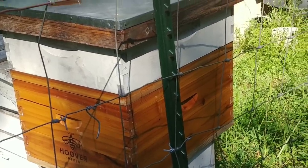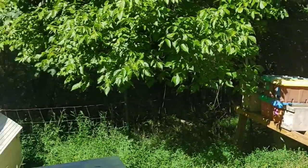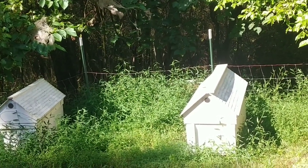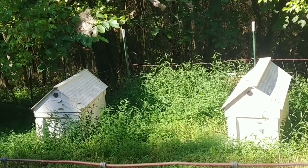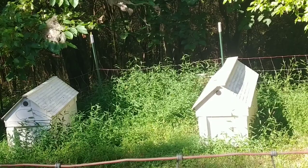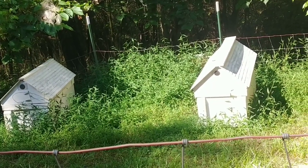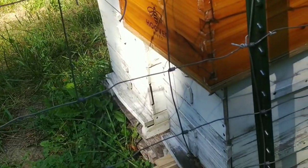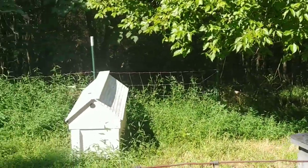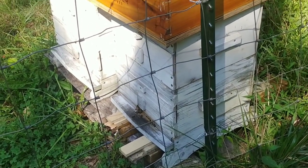If we get a really good strong honey flow, those two Warré hives will be built out and full of honey and I can take the Langstroth off. The other hives are all doing good — they're all double deeps with a super on. My long hives and test hives are doing really well, and the hives in the front yard are doing great this year too. In northern Kentucky our fall honey flow is usually just enough to get the bees through winter, but I'm hoping for a really strong one.